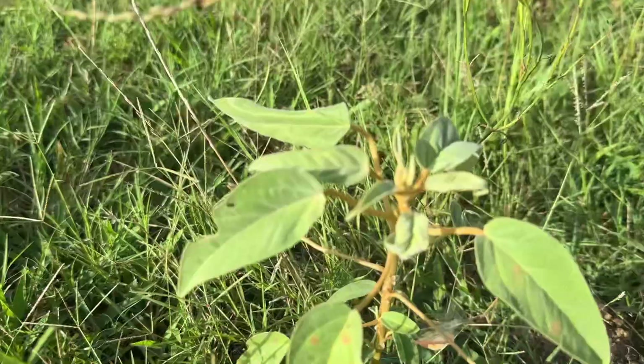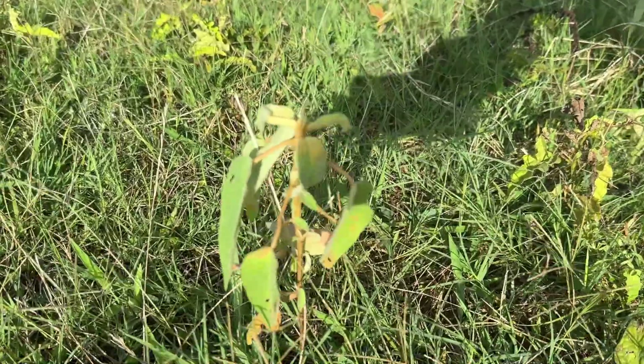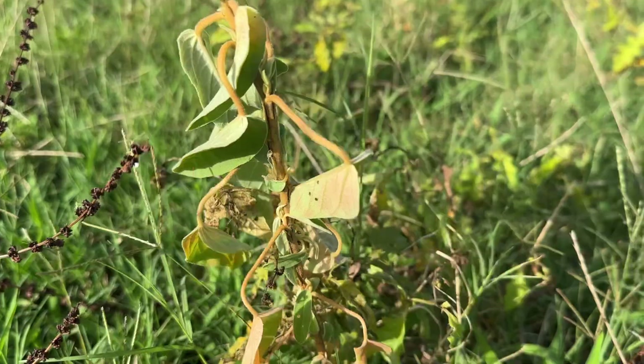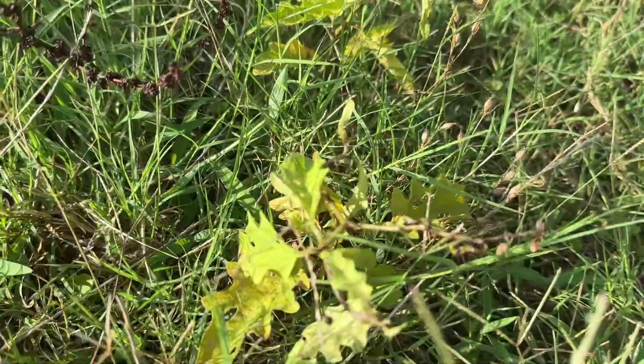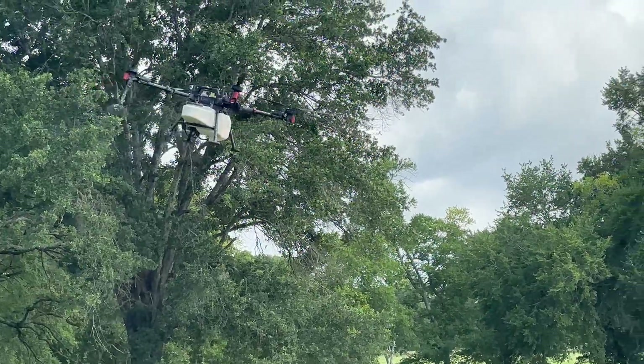If you have weeds in your pasture that look like this, and you'd rather they look like this — various stages of their demise — then maybe you need to try what we tried: spraying pastures with a drone.